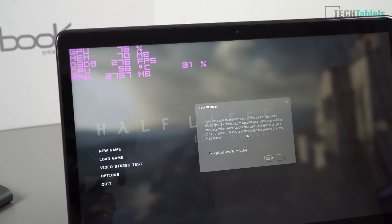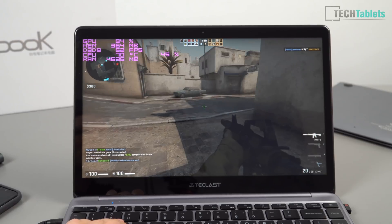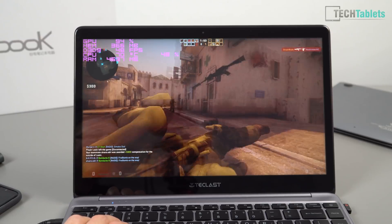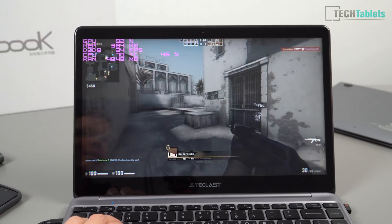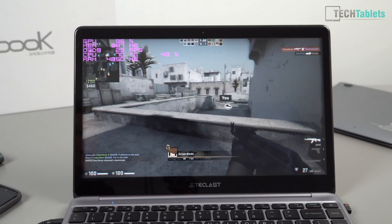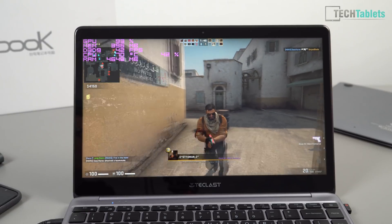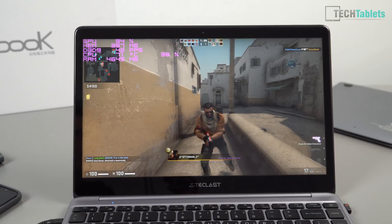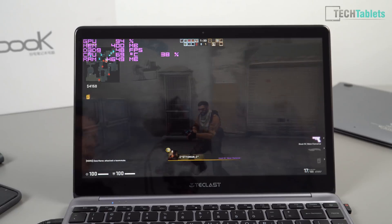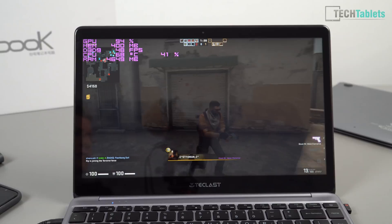Looking at the difference in a game — Counter-Strike: Global Offensive — when I tested this in my review it was getting about 30 frames per second, and now we're up about 20 more frames per second. Temperatures are reaching 70 degrees, so it's still getting a little warm, but this is so much cooler than stock. Without the copper heatsink mod and no power limit, it would be running into thermal throttling at 99 degrees. Thank you so much for watching this copper heatsink mod on the TechLast F7 Plus — bye for now.